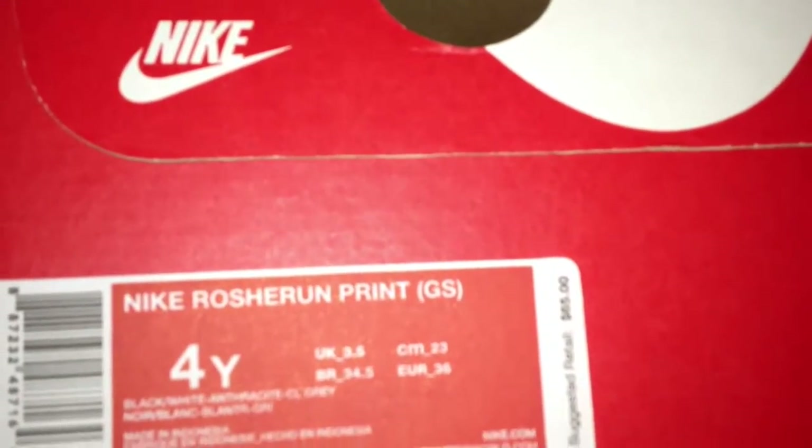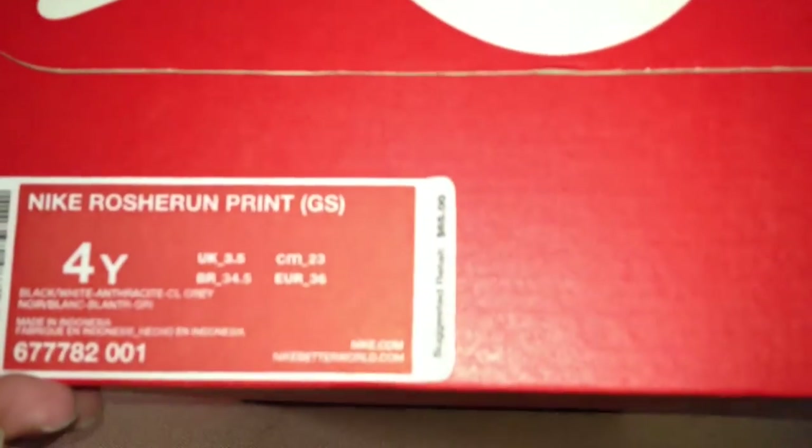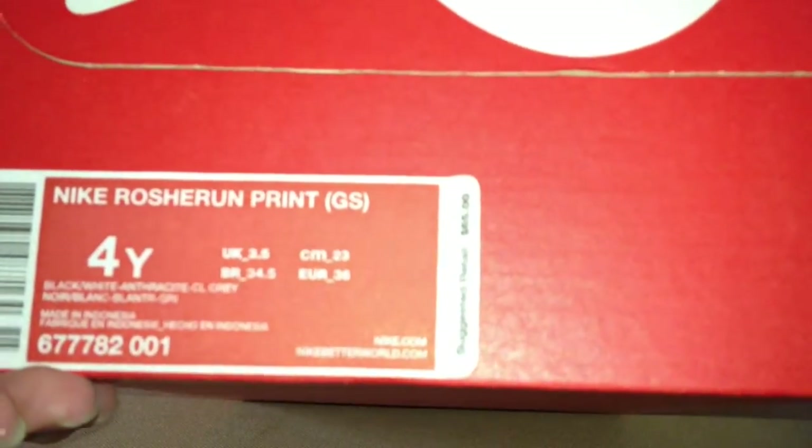What's up YouTube, Tiny Peepsneaks. I got the Nike Rashi Run print, grade school size 4. I got the kids up too. It says black, white, anthracite, and clear gray. Retail is $65.